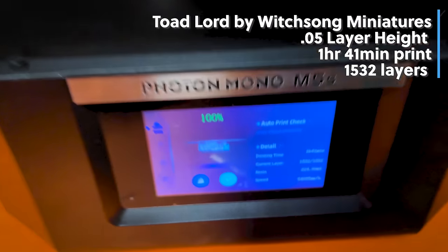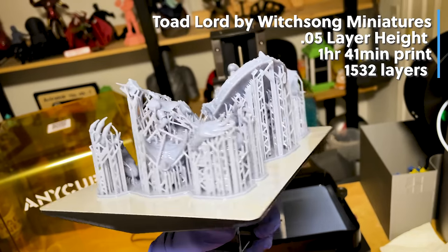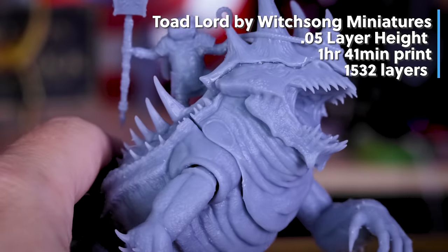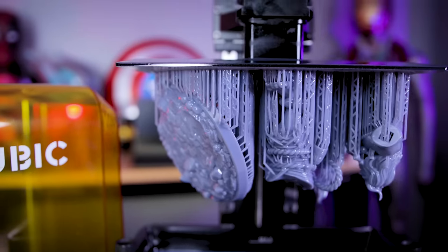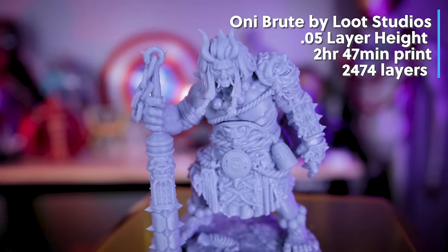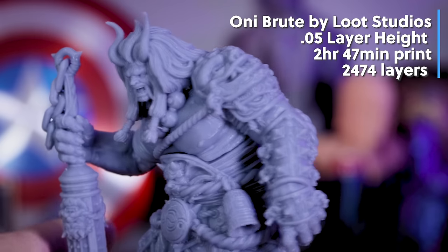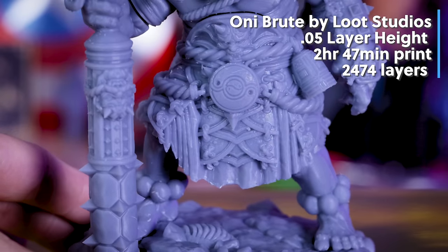I then wanted to print something larger and more detailed, so I printed the Toadlord from Witchsong Miniatures, which printed in one hour and 40 minutes at 0.05mm layer height. The base and body torso were completely solid and had no issues printing with the high-speed resin. I also printed a 75mm scale Oni Brute from Loot Studios, which took two hours and 40 minutes at 0.05mm layer height — and that print looks absolutely amazing and incredibly crisp and clean.